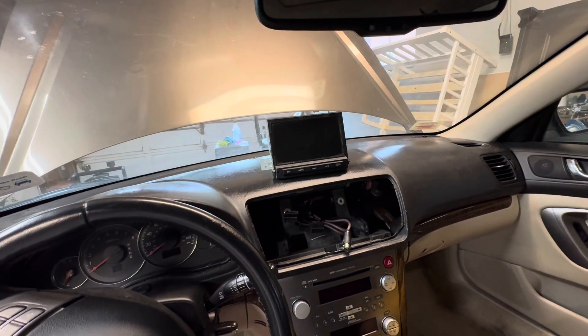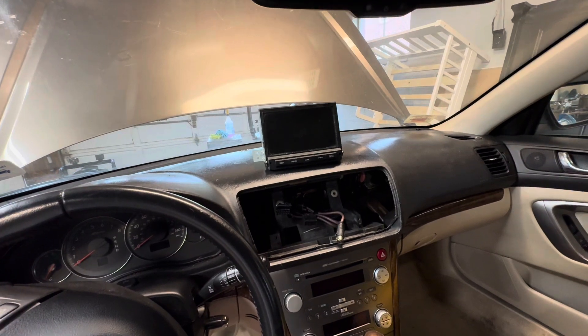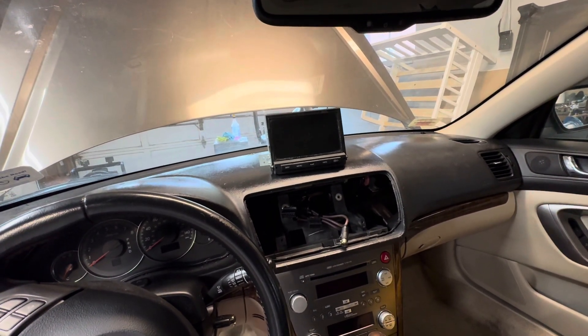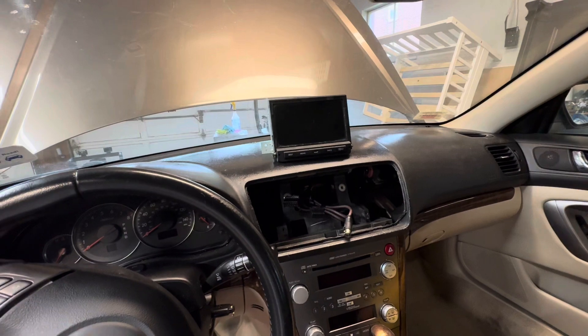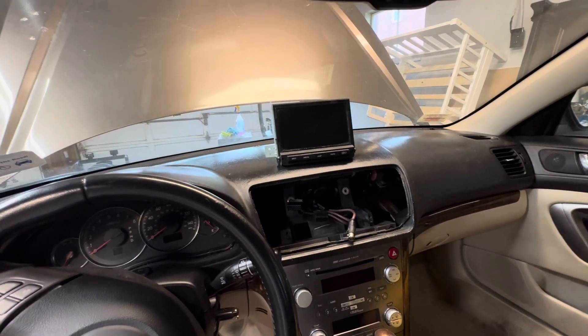I still don't know the fate of the XT. I might try to sell it — I'm definitely not scrapping that one. I'd really like to not have to part it out, but we're going to see what happens with this one. I'll do a couple of small updates, and I'm at least going to pull all the navigation stuff out that I can.